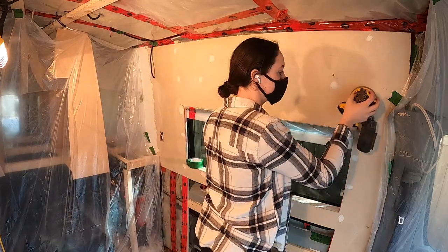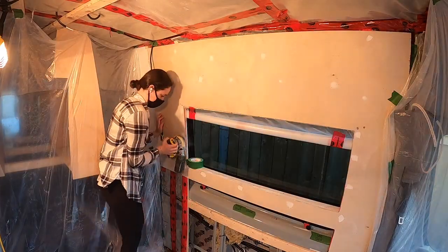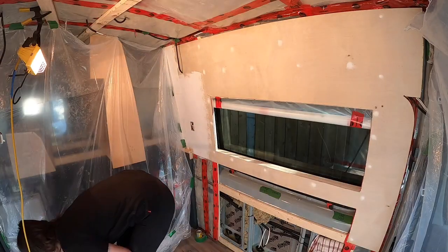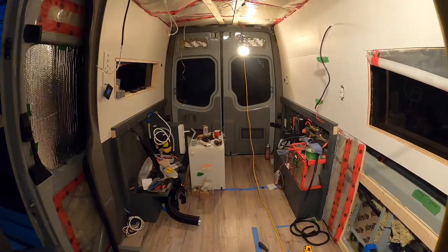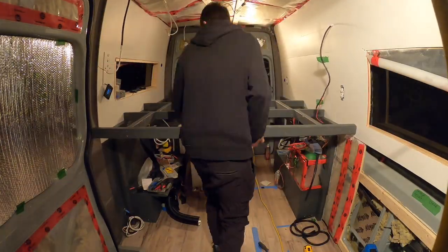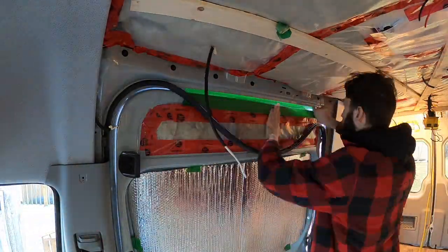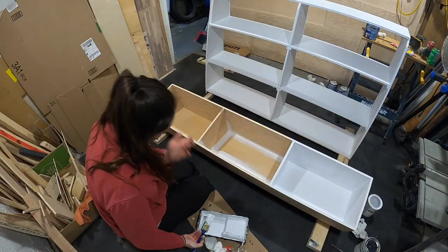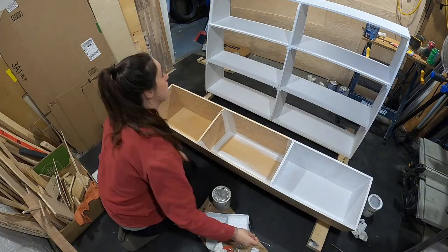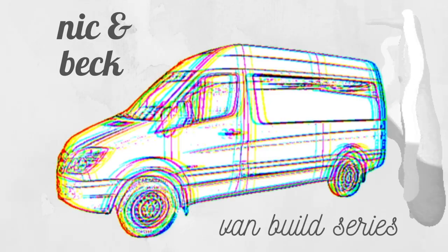Welcome back for another episode in our van build series. Last week we put our final wall on the van, prepped and painted it, and it's all installed now. We also removed the bed frame, painted that, and reinstalled it. This week we're going to finish covering some of the exposed metal on the van with fabric, and I get to paint and finish all of our cabinetry that will be installed very shortly.